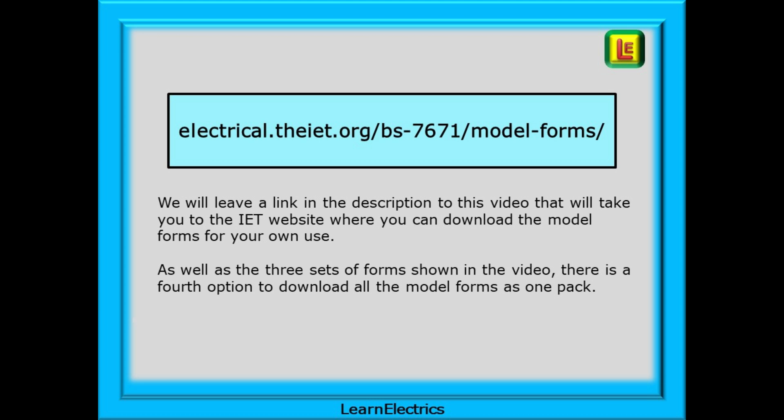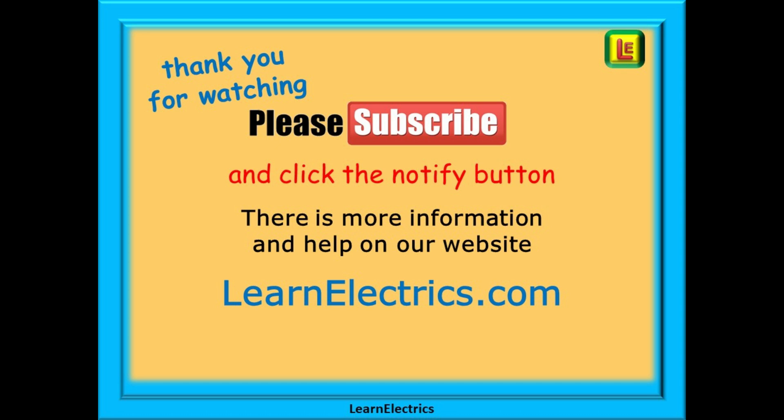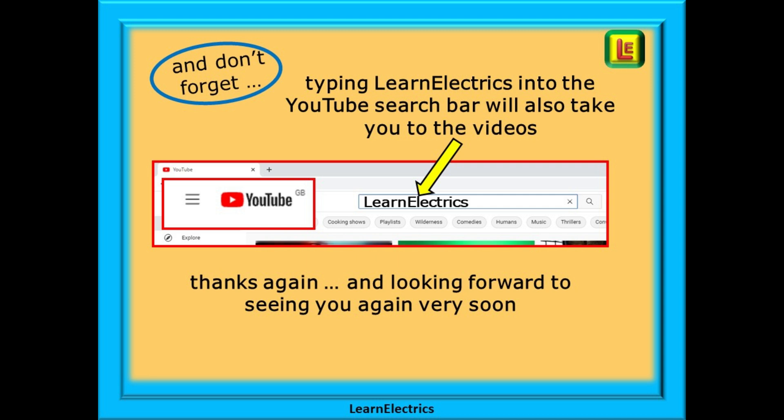As well as the three sets of forms shown in the video, there is a fourth option to download all the model forms as one PDF pack. Thank you for watching — it really is appreciated and we hope that you found this video useful. Please subscribe to our channel to get access to all of our videos, and remember to click on notify to be sure of not missing our next video. You will find even more information, videos and help on our website at learnelectrics.com. You can also type 'learnelectrics' as one word into the YouTube search bar to go directly to our channel at any time. We are constantly adding new videos to our channel, so don't miss the next one — thank you for watching and we hope to see you again very soon.